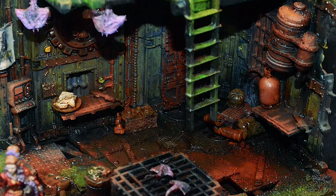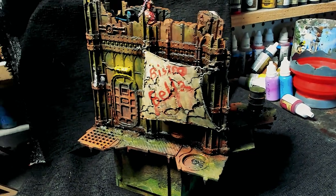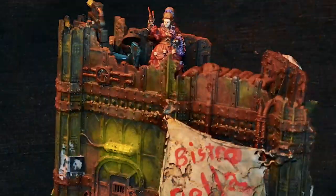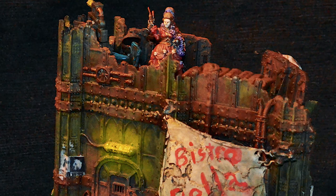Look at how exciting that is — of course, that picture's all still wet. I want to try to get these things out to you guys as fast as possible. Thanks so much for stopping by, and as always, please like and subscribe.